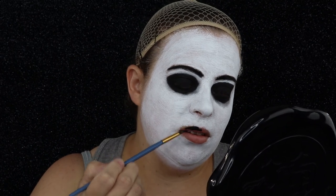Now is a good time to use some black lipstick if you have it. However, I did not, so I'm just going to take my black paint and make some lips.